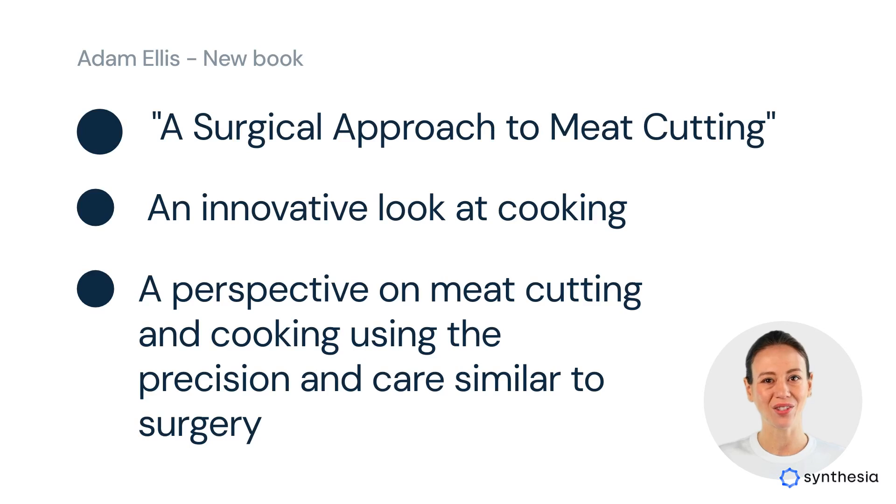I am all for sharing knowledge and encourage you to take a close look at this collaborative effort between Adam and his father, who is a surgeon. Adam's technique in meat cutting uses the proper care and precision and safety as being essential to provide a high-quality product.